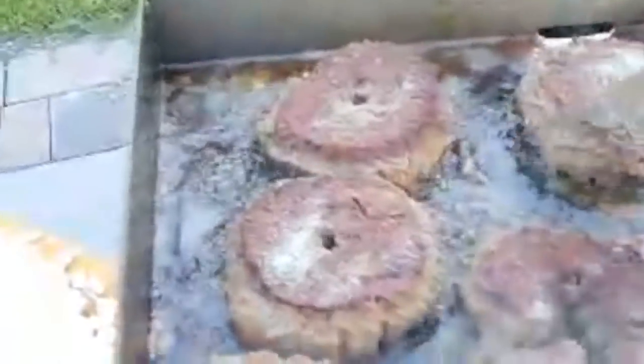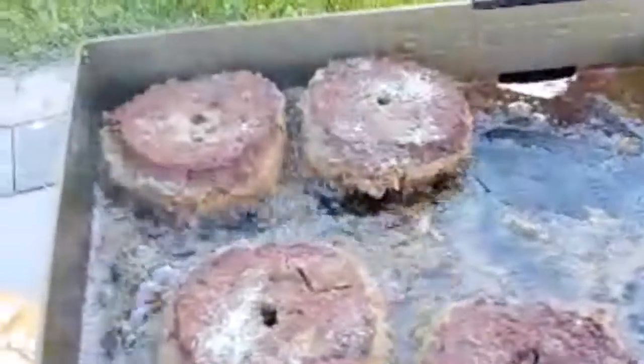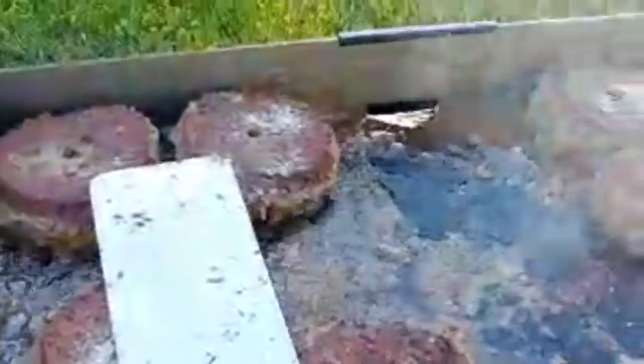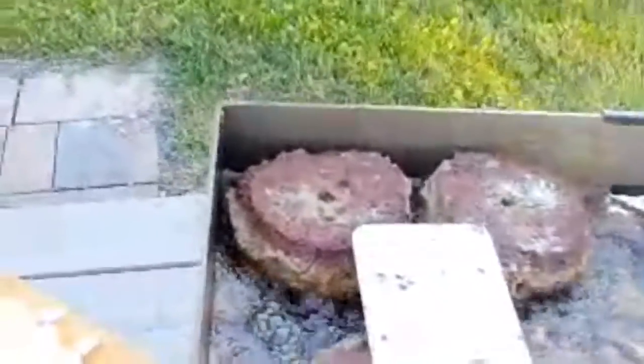Let's move these burgers away — got all that bacon grease in here. Gonna throw down these onions that I just diced up, and press those burgers down a little bit.